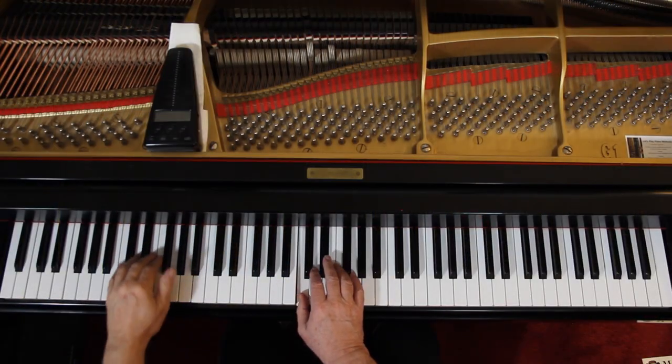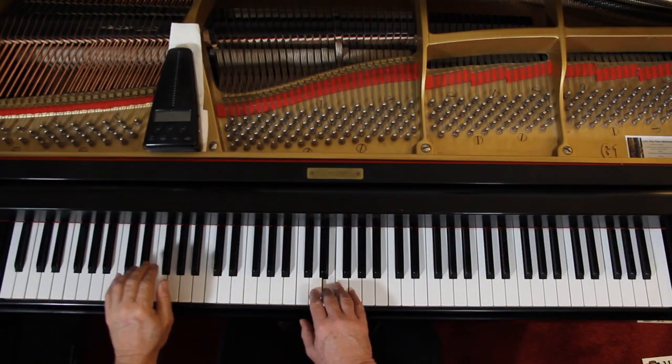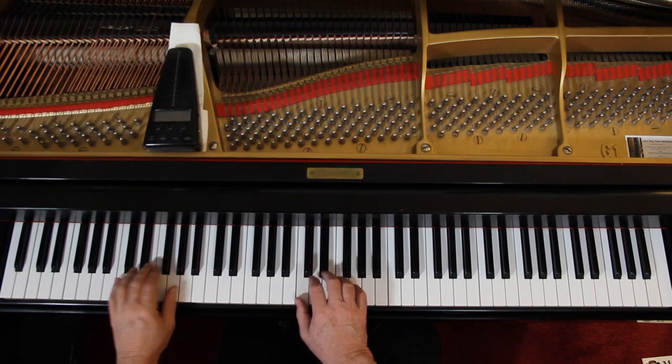There's a rit at the bottom — R-I-T, ritardando — slow down a little bit. Then we add the dynamics. The dynamics go to the melody for the most part, so here it's moderately loud, whatever you think that is. Keep this left hand soft, out of the way, because it's easy when you have a lot going on to naturally bring it out and overpower the right hand. Keep it soft.